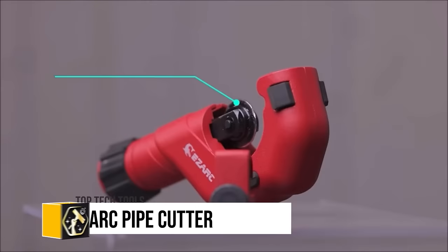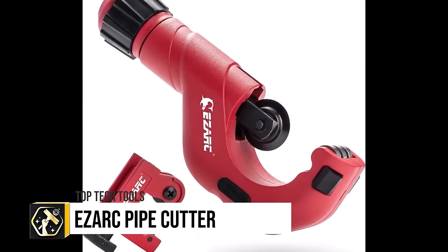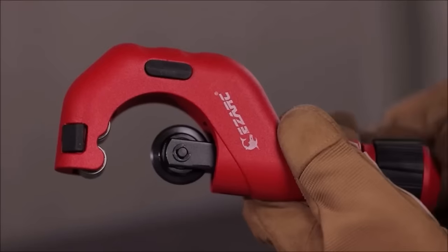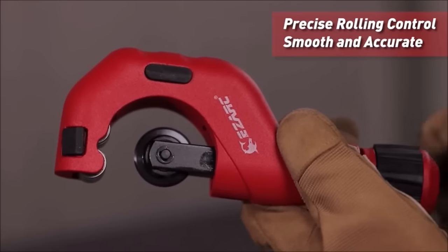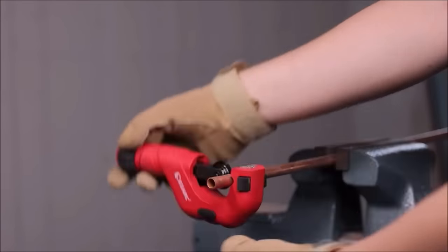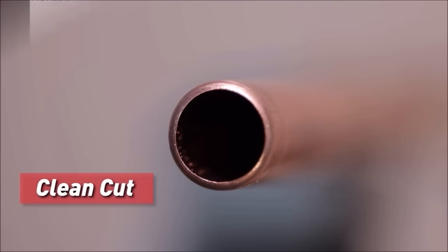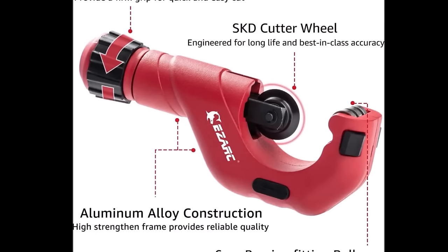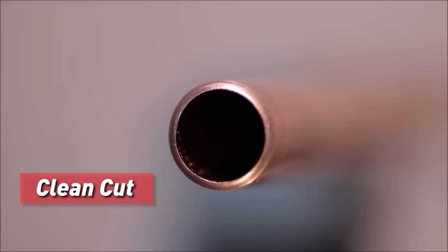The EZARC pipe cutter tubing cutter set, including a mini-tube cutter, offers exceptional versatility and durability for cutting various pipe materials like aluminum, PVC, thin stainless steel and copper. With a broad cutting range of 3/16 inches to 2 inches outer diameter, it caters to diverse cutting needs. The set's mini-tube cutter is specially designed for precise cutting in tight spaces, enhancing its utility.